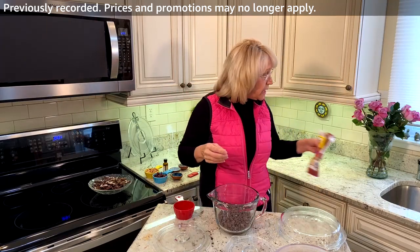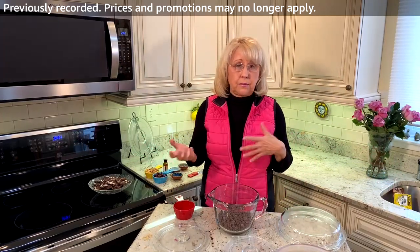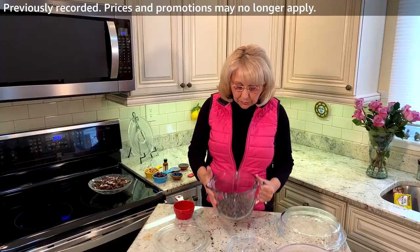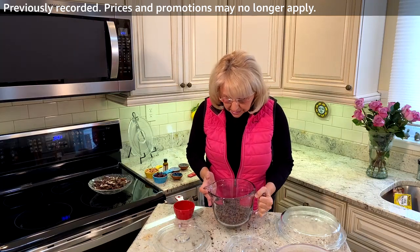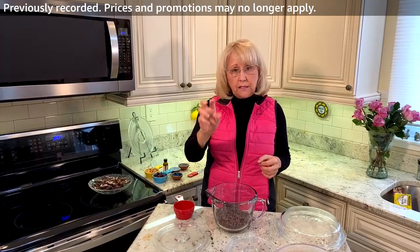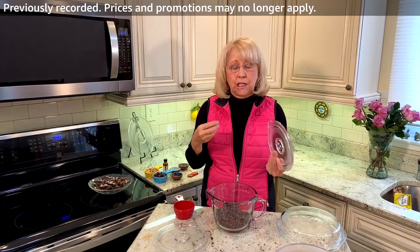I kind of mixed it all together and it's really up to you whether you like dark chocolate or more of a milk chocolate taste, but this is a combination. So this is three cups of morsels and I'm going to microwave these for two minutes on medium. The key is to cook chocolate on medium.